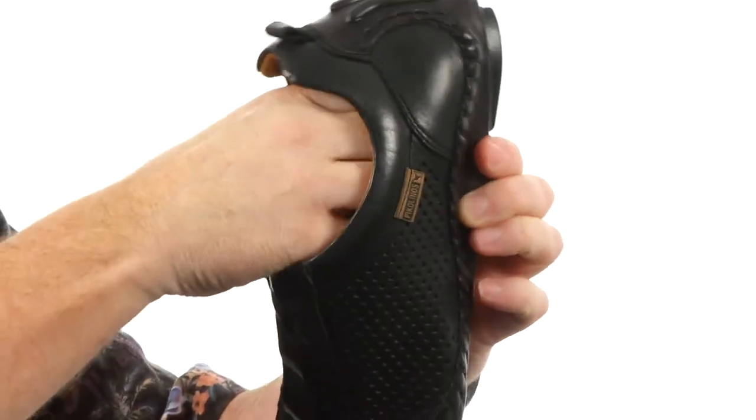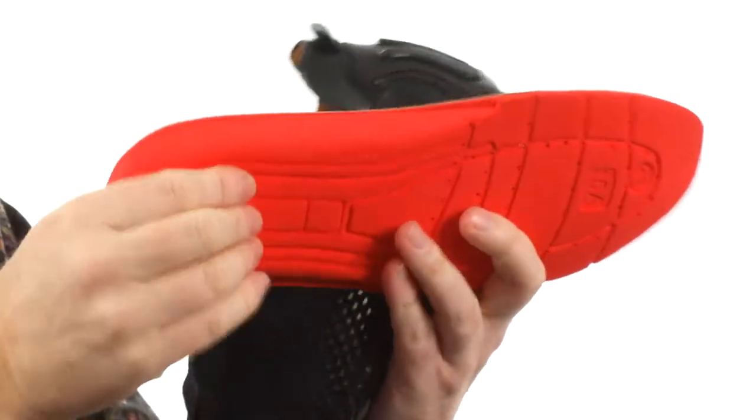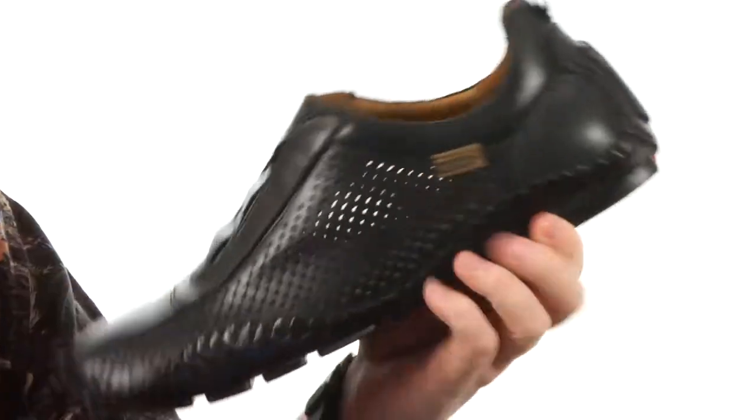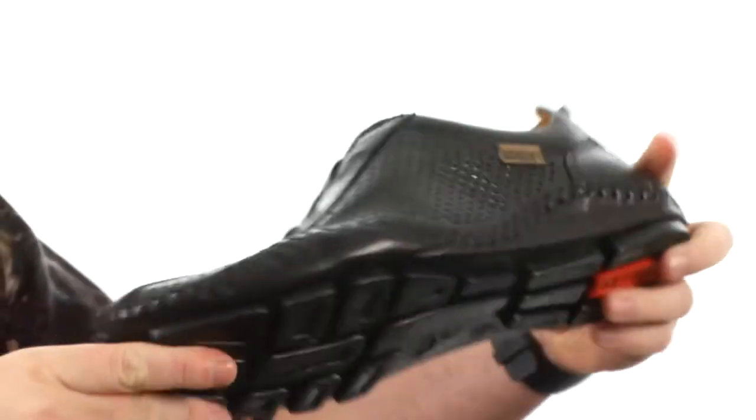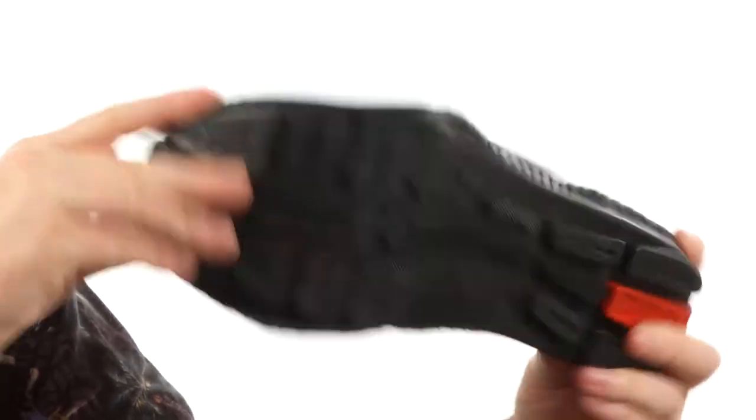It's really easy to get in and out of. On the interior we've got this removable footbed, very soft up top and a squishy foam down below. The shoe's going to have a ton of flexibility right out of the box and there's a segmented outsole down here that's really grippy.